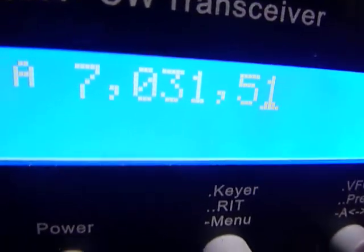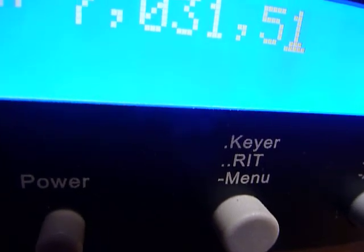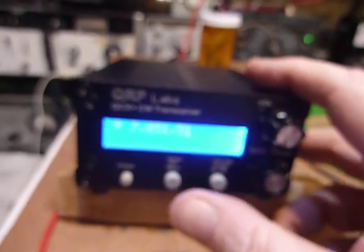There's a 1N5819 diode on the circuit board — well, the focus is not very good there. Have I got my finger in front of the focus or something?